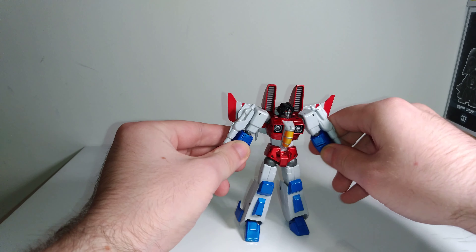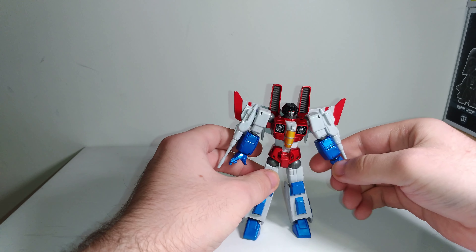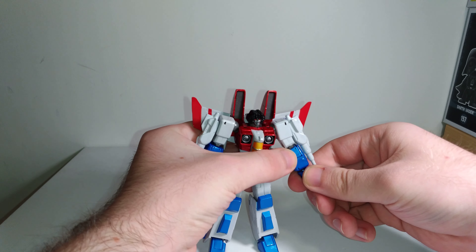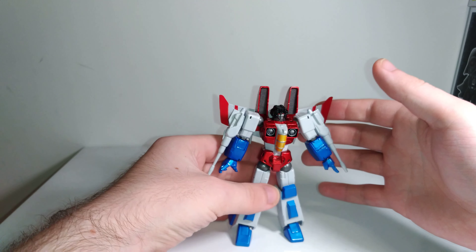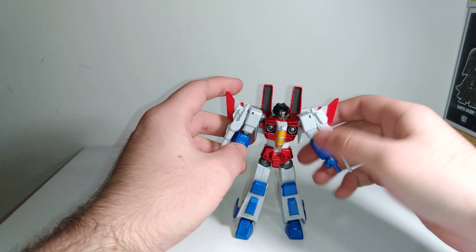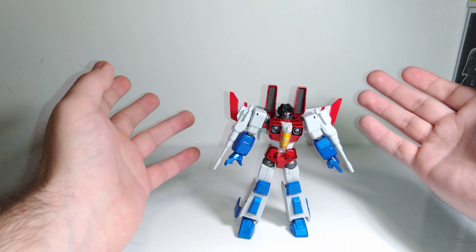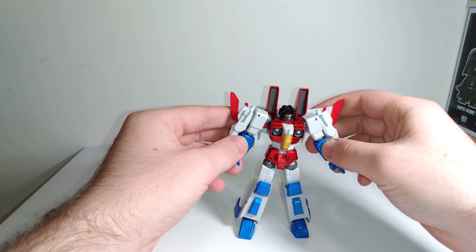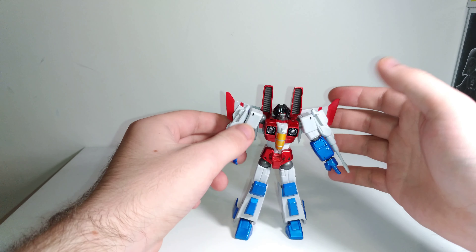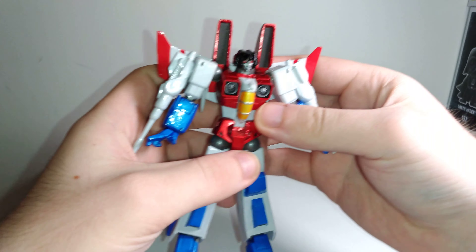Probably my favorite Revoltek Transformers figure that I've owned, and I'd say it might even be the best of all the ones they've done. The only one I don't have or haven't owned is the Hot Rod one. I'm pretty sure they only did four: Megatron, Optimus, Hot Rod, and Starscream. They actually have Hot Rod at the store as well, but I don't really have an interest in that one. This Starscream one though, I think it's really good.